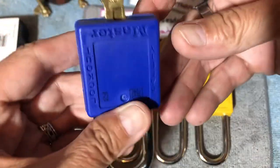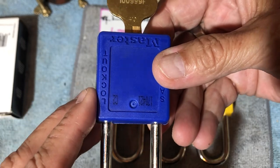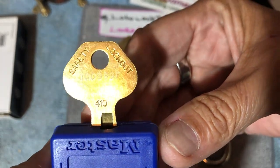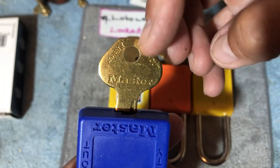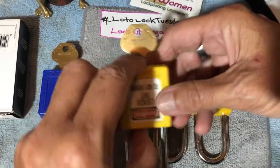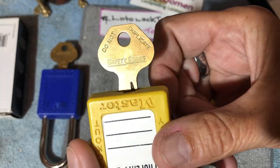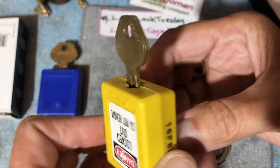So this one is the 410 — it's a 410 Master Lock, no longer in production. Pay attention to the logo and the writing along here. This one is the 401 keyway. As you can see it says 'Safety Series' — it doesn't say Master Lock on it.